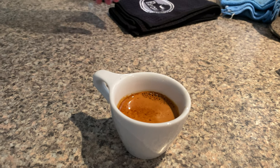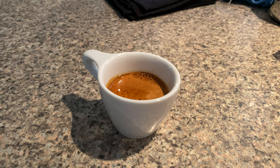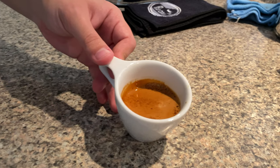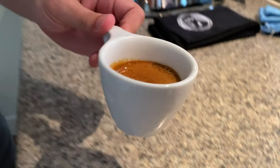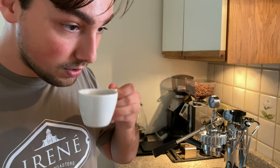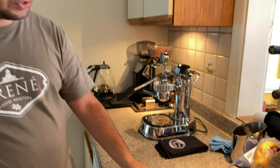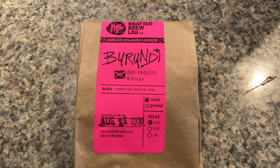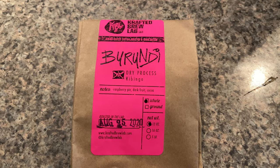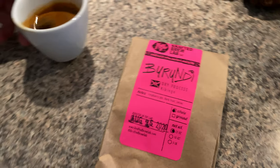This is a coffee from Crafted Lab Roasters in Connecticut — I'll put their Instagram down below. That's gorgeous, so pretty, it smells good. Sweet, syrupy, smooth. This is a Burundi Dry Process. Really good. The name is Raspberry Pie — Dark Fruit Cocoa. Definitely getting that raspberry. It's really, really sweet.